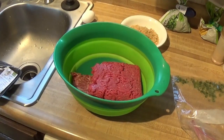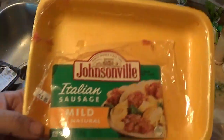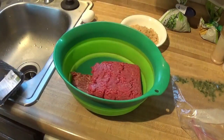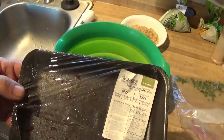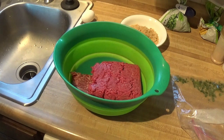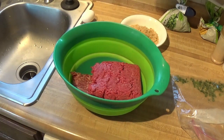So we have some Italian mild sausage — it's about a pound of that. And we have a pound of hamburger. This is 93% lean.